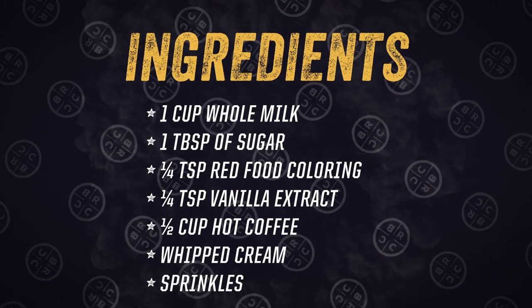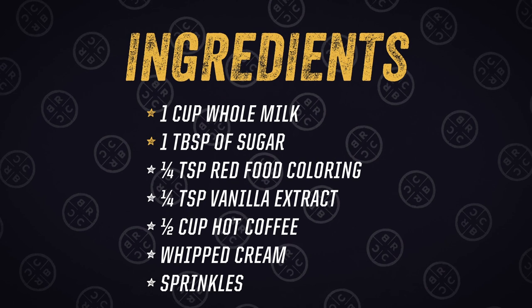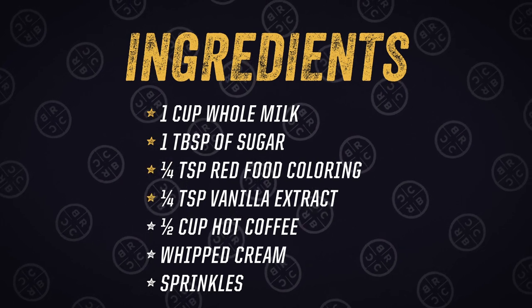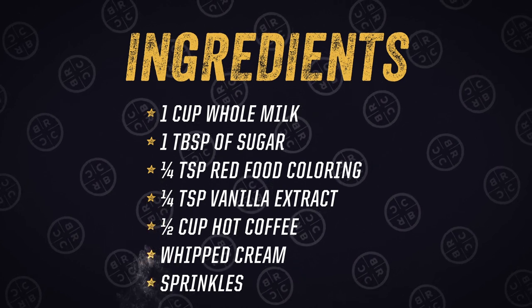To start, you'll need one cup of whole milk, one tablespoon of sugar, a quarter teaspoon of red food coloring, a quarter teaspoon of vanilla extract, a half a cup of fresh brewed coffee, whipped cream, and sprinkles.